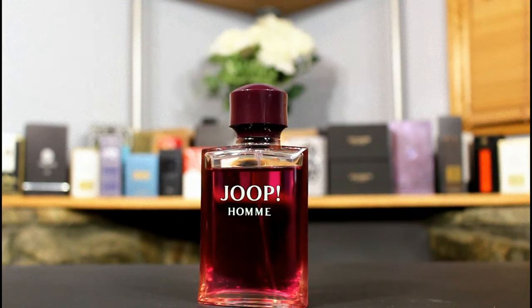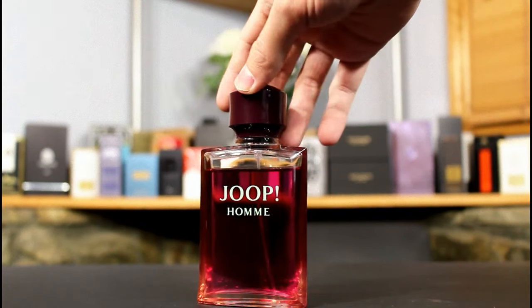We'll go ahead and check out the bottle really briefly and then break down the fragrance itself to see if this can still work in today's modern age. This is not a vintage bottle — I'm doing a modern one. If anybody wants to buy this, it's going to be easier to just purchase it new instead of trying to source a vintage bottle.